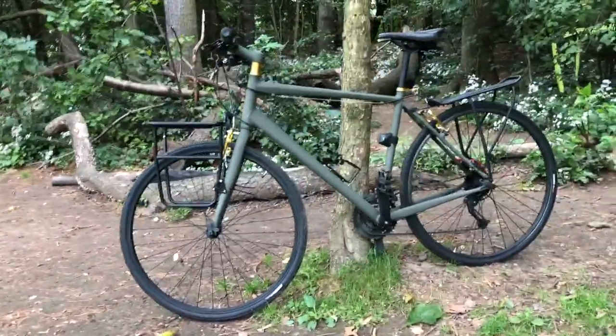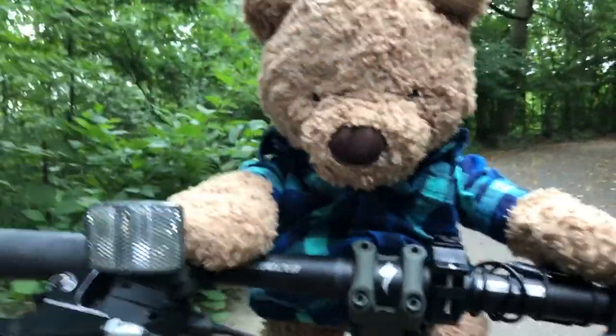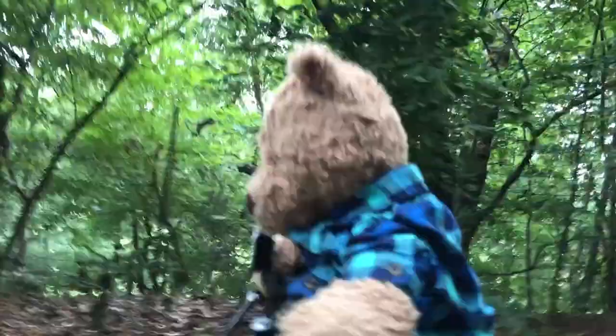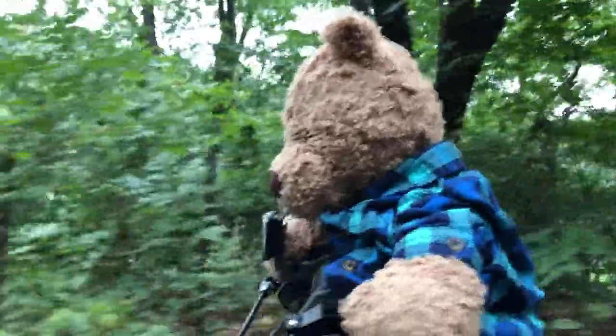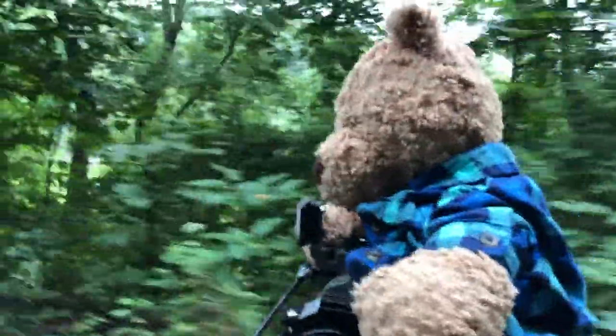I think it's time to go for a ride. Can teddy bears ride a bicycle? Of course they can! Whoa whoa whoa — alright, no tricks this time please. Nice — Teddy likes it! See you later, alligator.